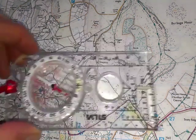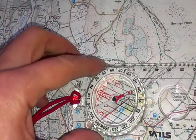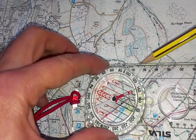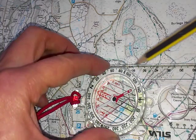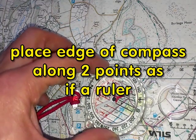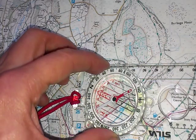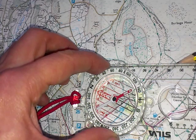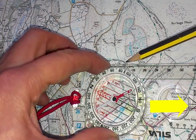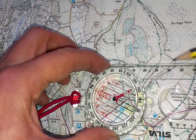So this is what we do. I need to get the compass and I line up the top edge between the two points — from where I am to where I want to go. Imagine that I'm actually going to use the compass as a ruler to draw a line between the two points. Now it's really important that I have the compass the right way round, so I need the direction of travel arrow to be facing away from where I am towards where I want to go. So we need the compass that way round.